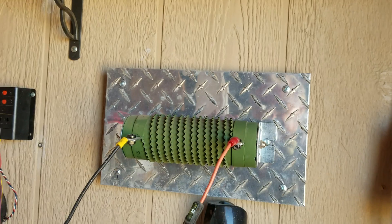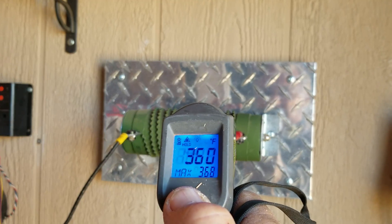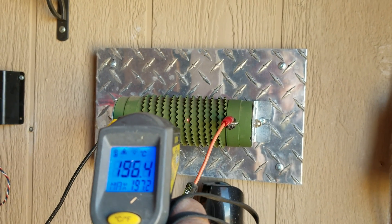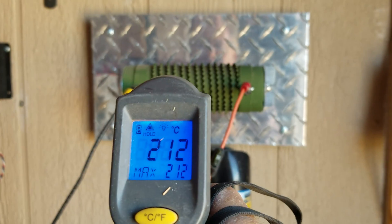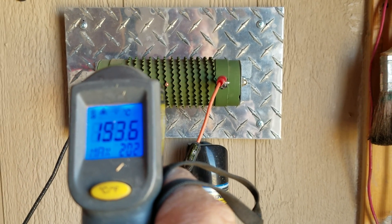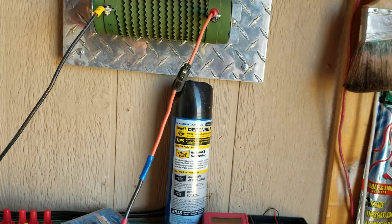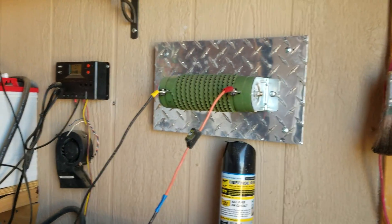Let's see what the reading is right now on the heating element. There's a lot of heat — 1,900-something degrees. That's a lot of heat, and that's what it's putting out.